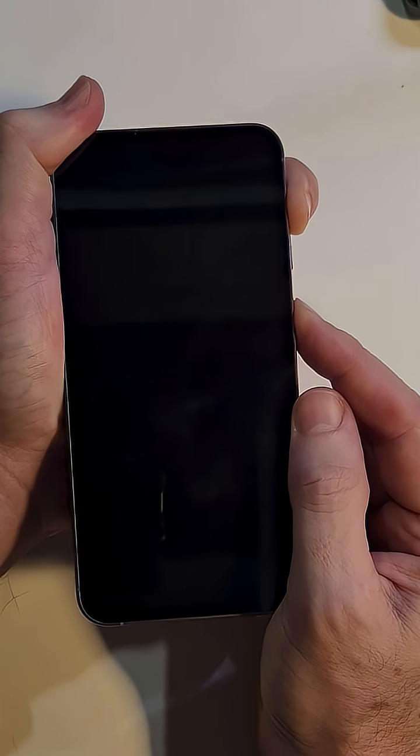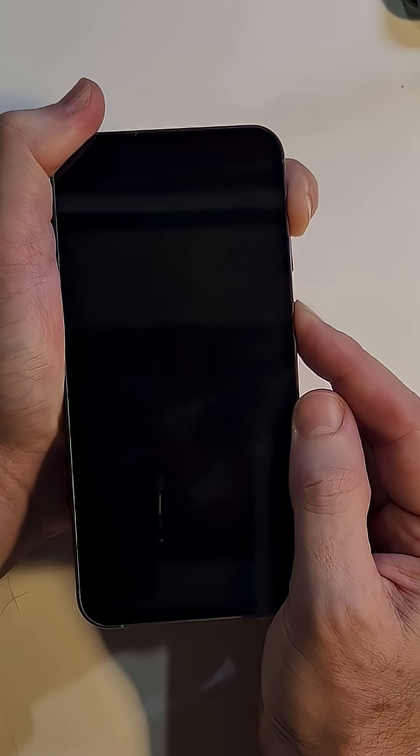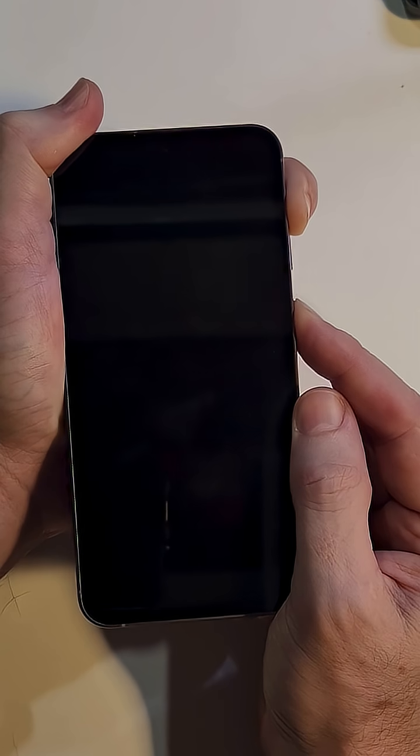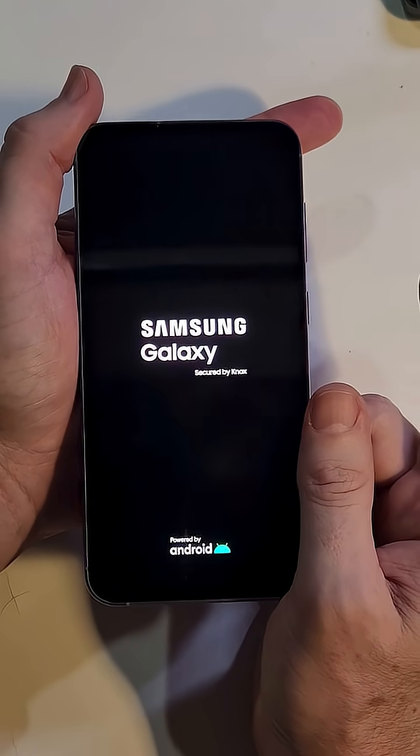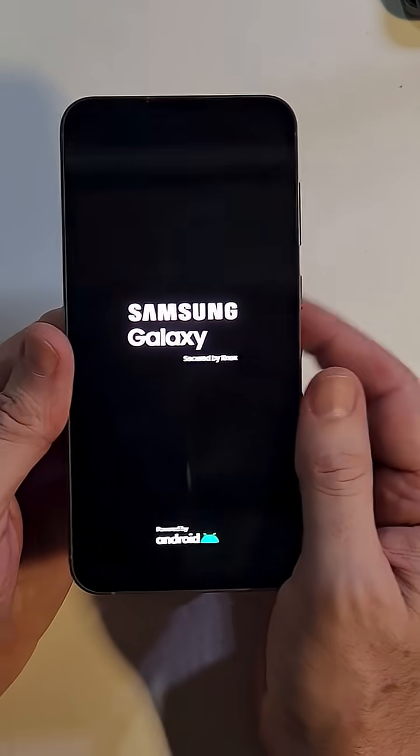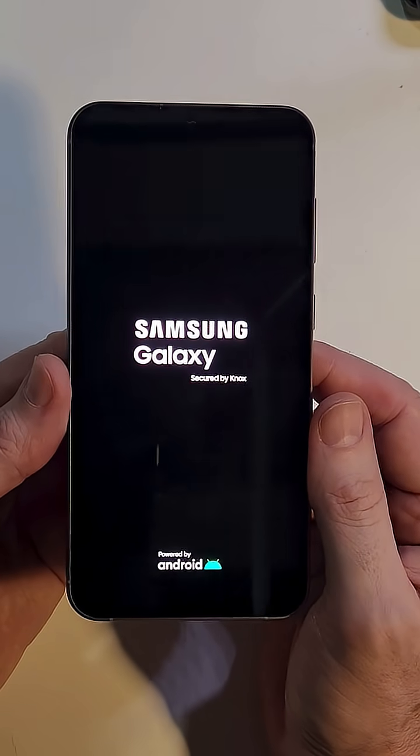Hold Volume Up and Power for a little while until you see the Samsung logo pop up. Keep holding — it'll vibrate a little bit, then the Samsung logo appears. Then let go, and that should bring up the Android recovery menu.